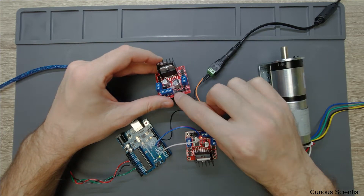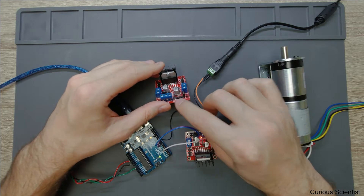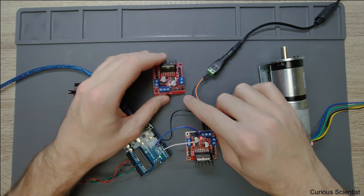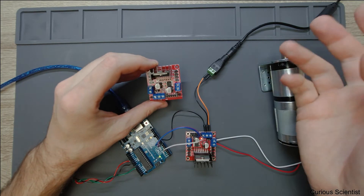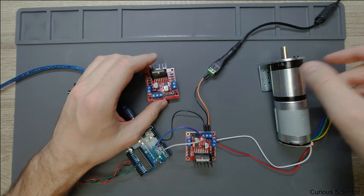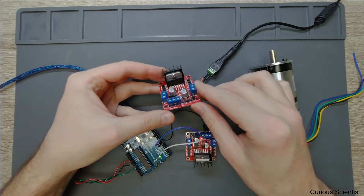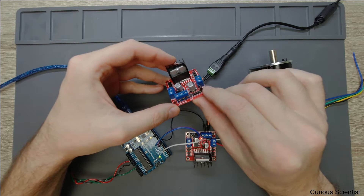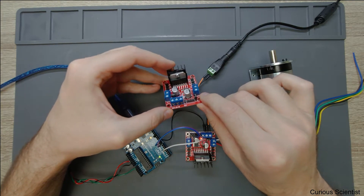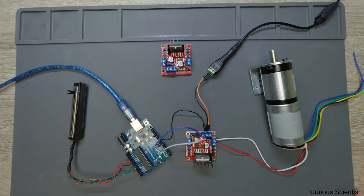We have two double jumpers here on the two sides — those are the enabling pins for each side of the circuit. In the middle we have the pins responsible for determining the direction of rotation of the motor. It's a very simple circuit and it can take a lot of power, so you can drive stronger or bigger DC motors with it. I have something capable of carrying 30 amperes; I'll write the value of this one on the video, but it's still enough for hobby purposes.